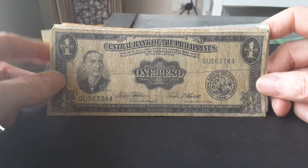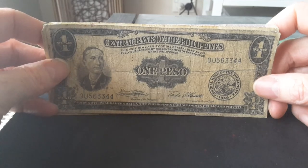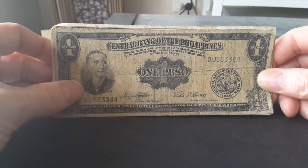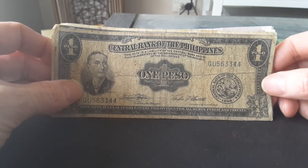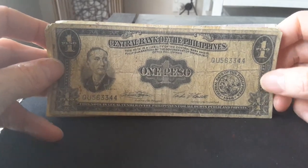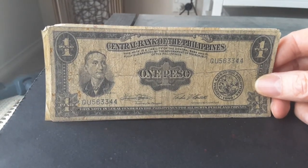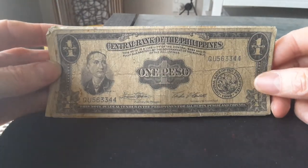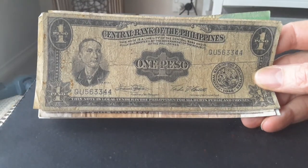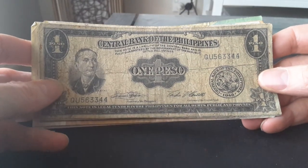This is a one peso banknote issued between 1949 and 1969 — about 20 years. The banknote is in English and features Apolinario Mabini, who was the first Prime Minister of the Philippines in 1899, after the revolt against the Spanish and before the United States invasion. Down below we have two signatures.